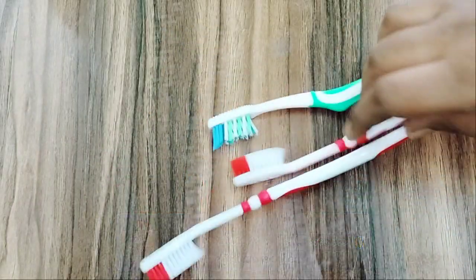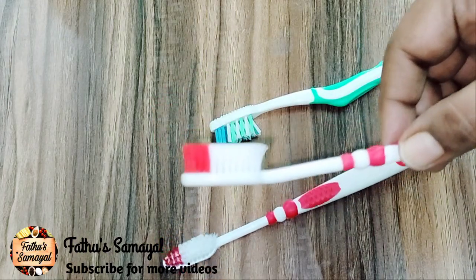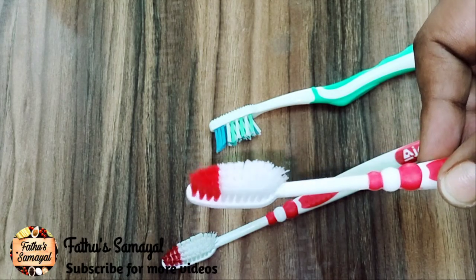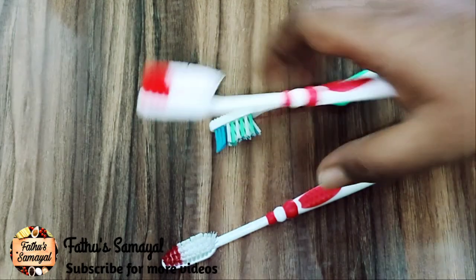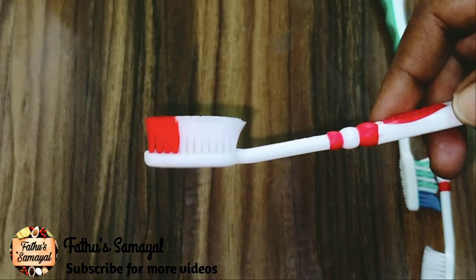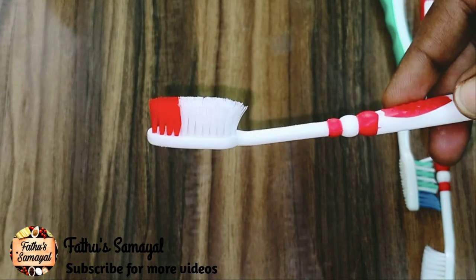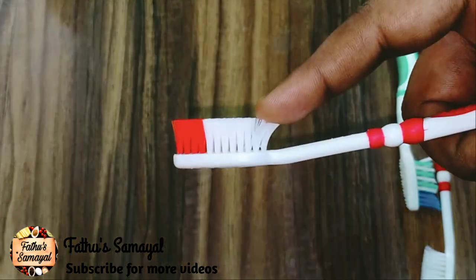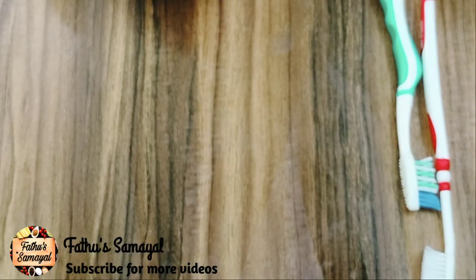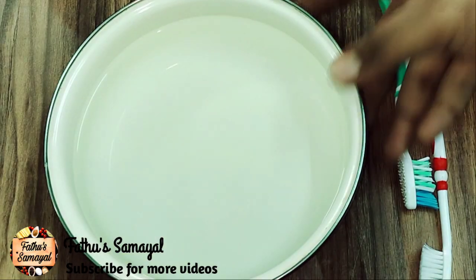We use a brush for a long time. If you use a brush for a long time, you can use a hygienic brush for a long time. We will show how to clean the brush. First, we use a toothbrush in a normal way.